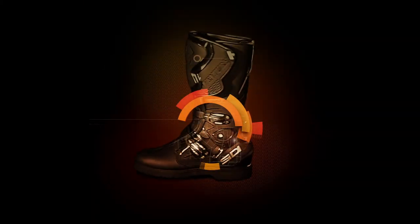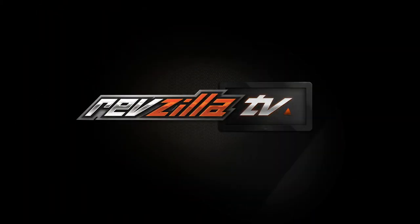Hey there, Jen with RevZilla, and today we're going to take a closer look at the Axial Block Base Layer System, available at RevZilla.com. So Ava joins us today, and she's wearing the Axial Block Base Layer System.